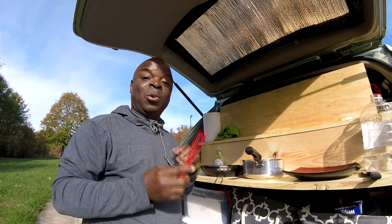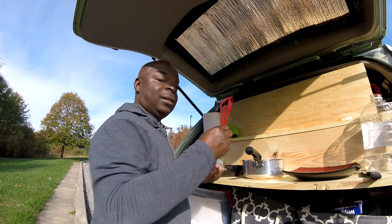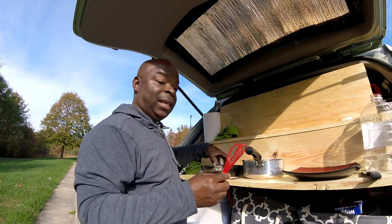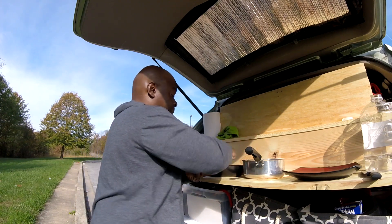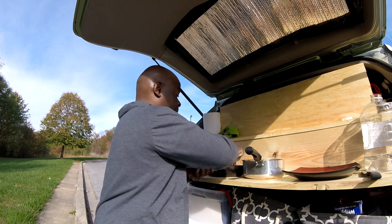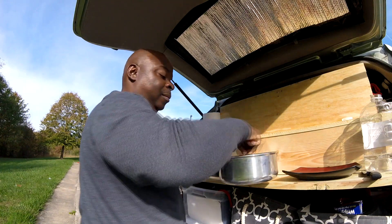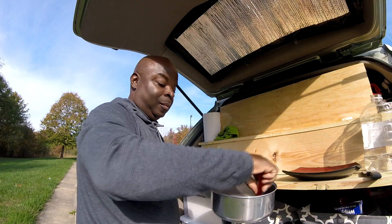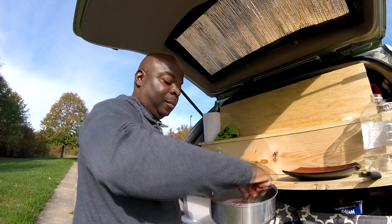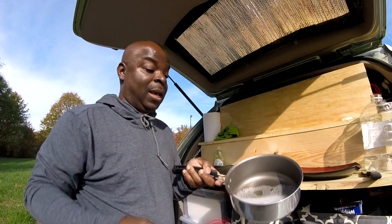Now the next step is the most important step. I take this small rubber whisk and I whisk some suds into the skillet and the pot. And that's how it looks.